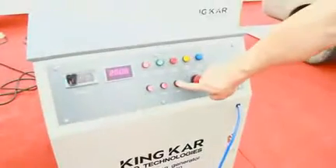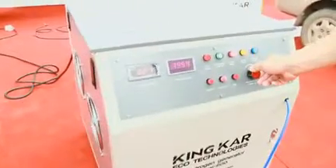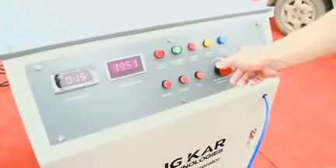Steps 3 and 4: Turn on the carbon cleaning machine. Adjust the gas flow and set the cleaning time. Normally, the procedure is about 20 minutes.